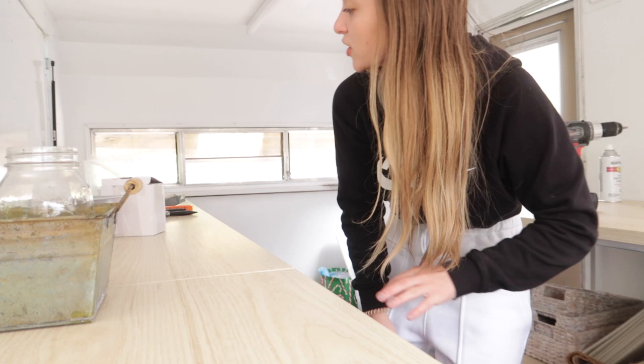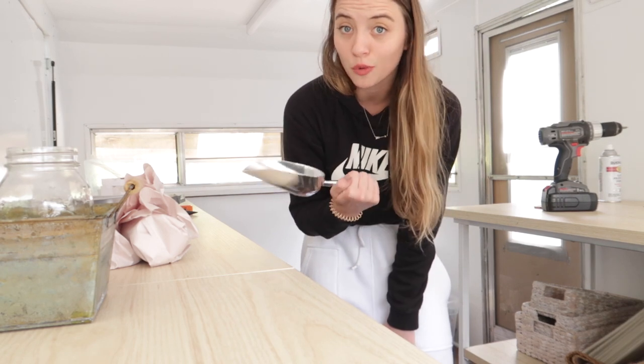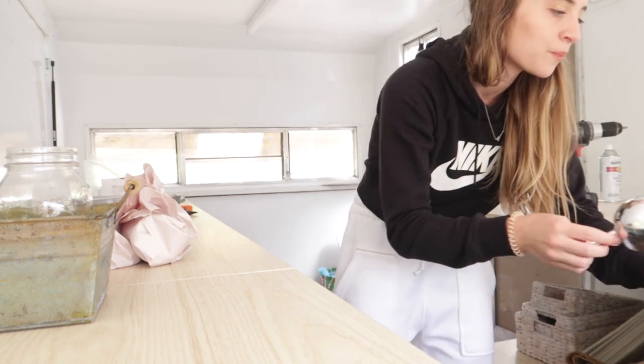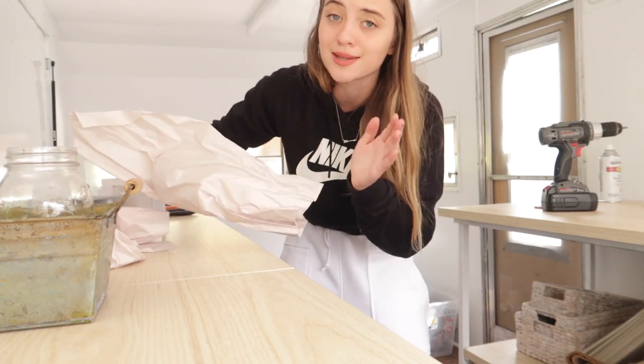I got my ice scooper - I picked this up because I was at Marshall's and it was $4. I figured if I don't get this now, when am I gonna remember to get it? So now I have an ice scooper. I'm really just unloading things because I'm excited.